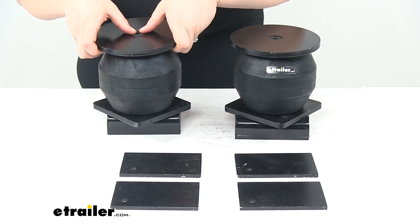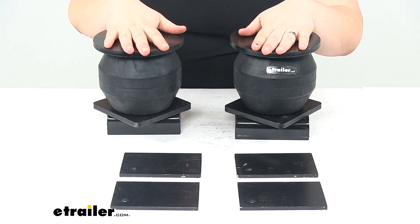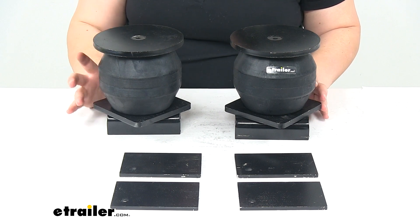We'll have all the mounting brackets and hardware that installs directly onto the frame, and you will have to weld and drill to get everything installed, so keep that in mind.